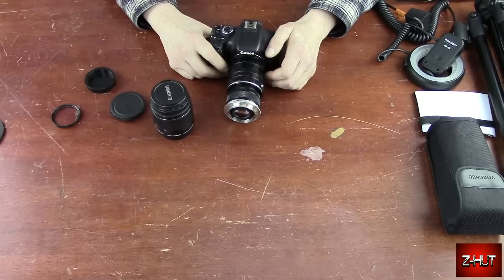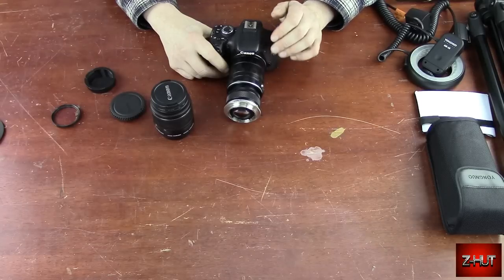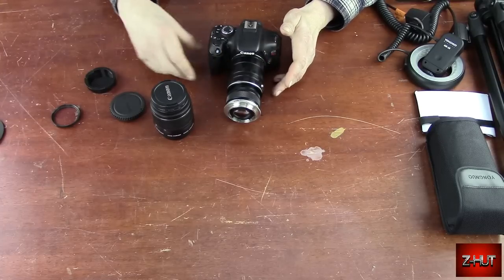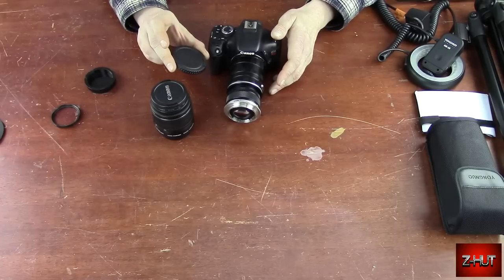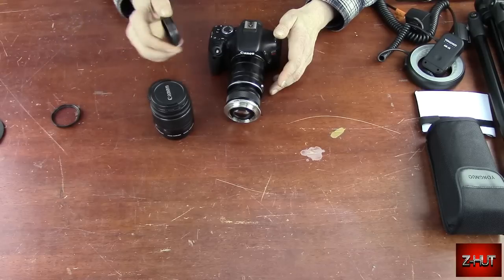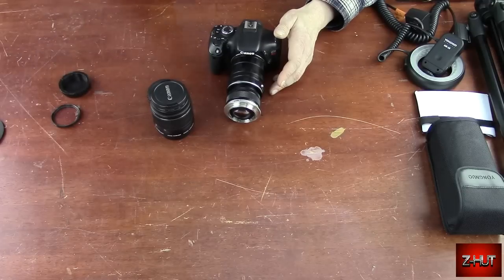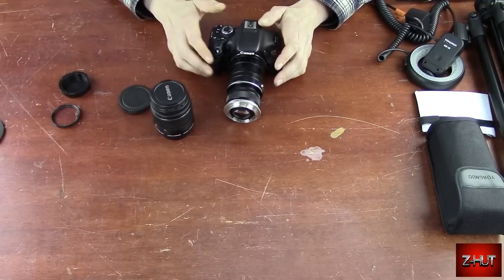There are also some DIY things out there — I've seen some people using Pringles cans. If you do a search on YouTube for Pringles can macro photography, you'll find some tutorials. All you need is a Pringles can, your body cap, and a lens cap. You drill holes in them and glue or tape them to the Pringles can tube.